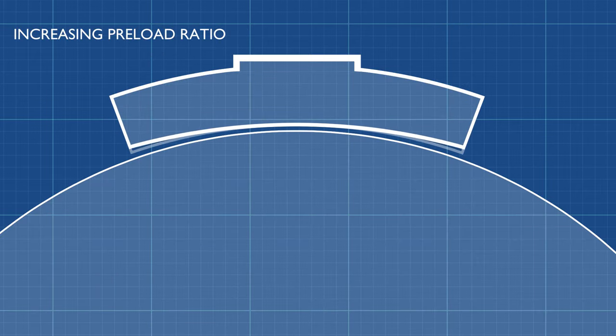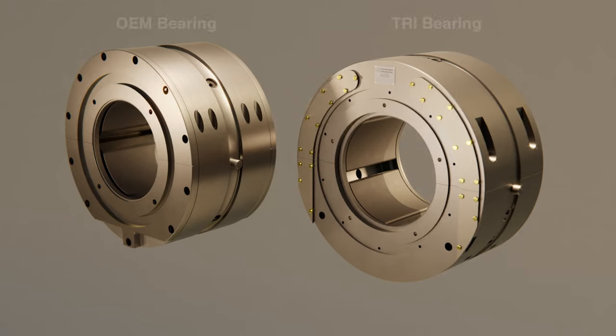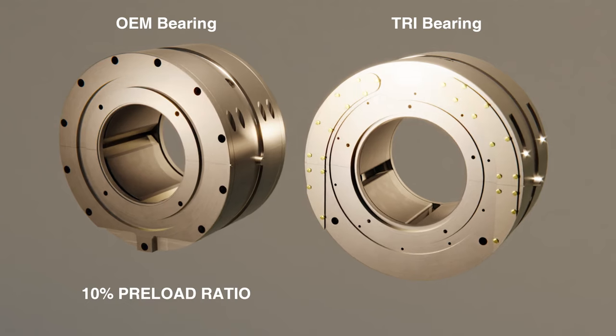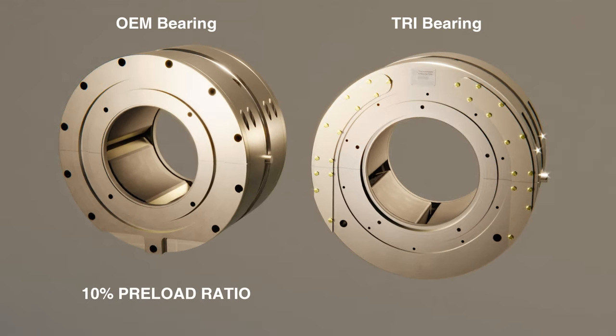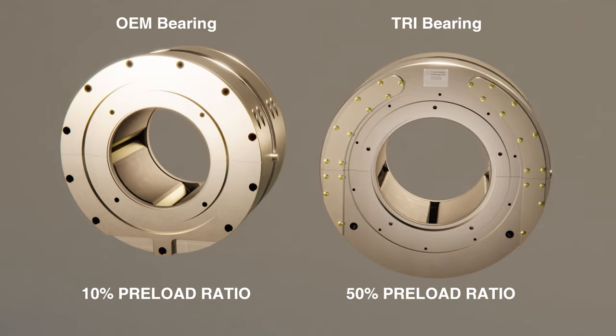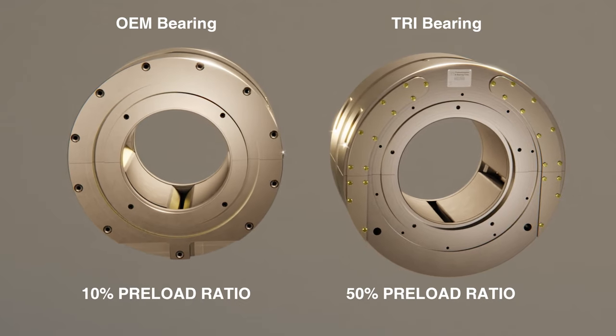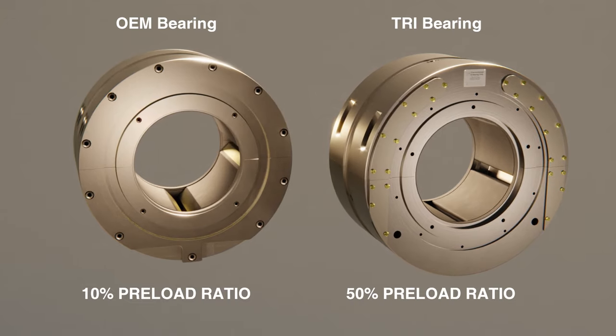Here is a visualization showing a constant assembled clearance with increasing machined clearance. In our comparison, the OEM bearing is manufactured with a 10% geometric preload ratio. The TRI bearing uses a larger 50% preload ratio. As the ratio increases, so do the oil forces created by the oil wedges.